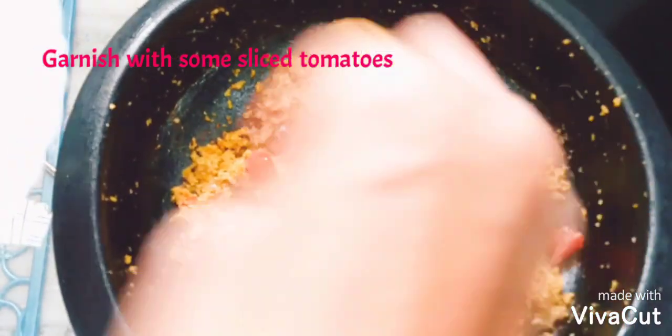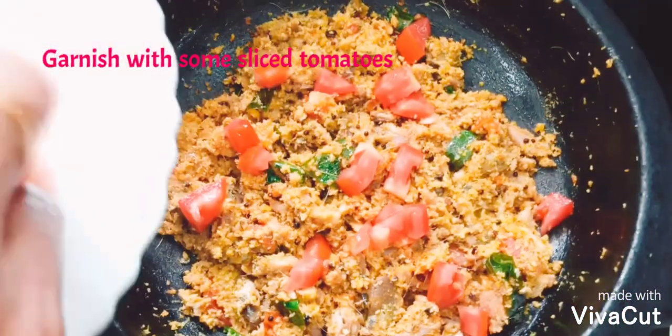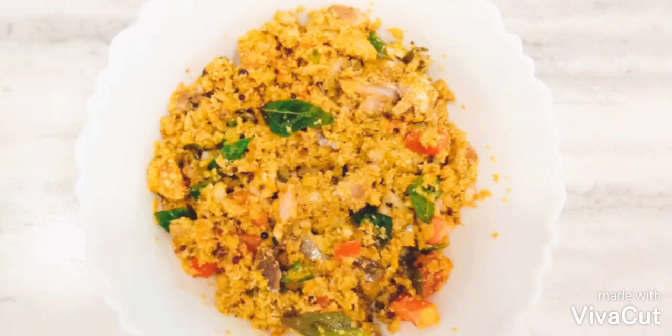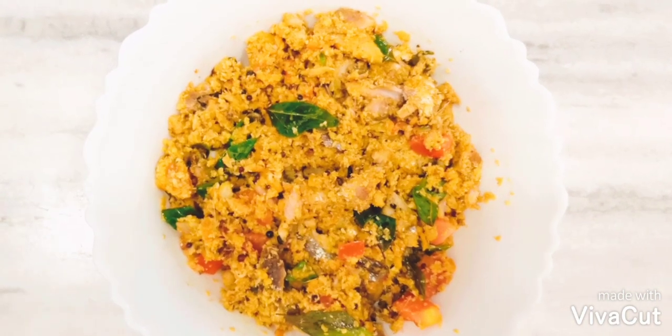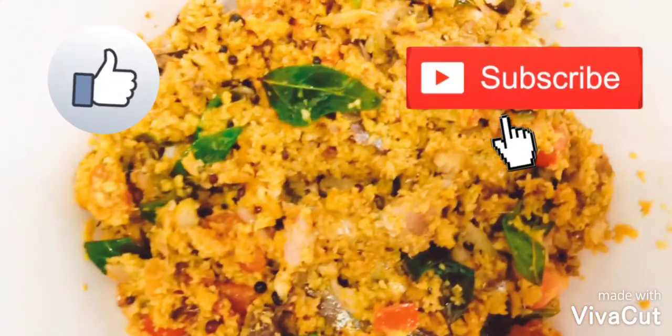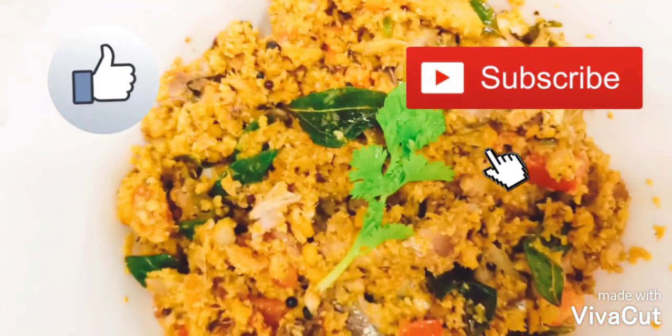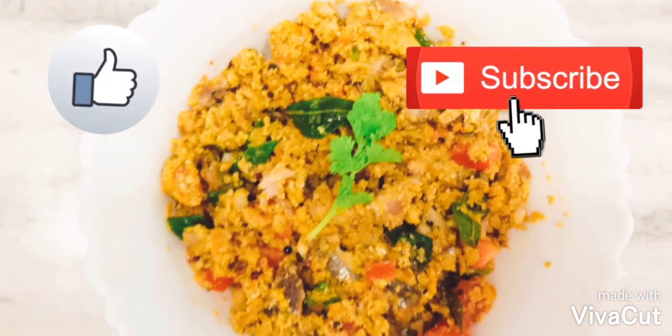Garnish with some small chopped tomatoes and transfer the fish thoram to the serving bowl. Isn't it looking beautiful? If you like this recipe, please like and subscribe. Take care — until we meet again, bye bye!